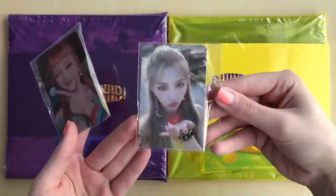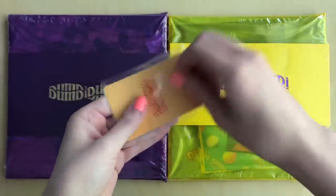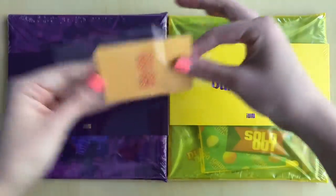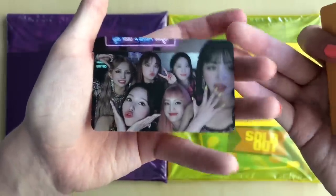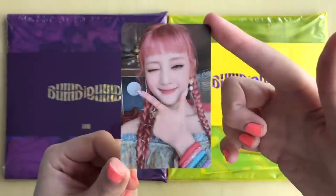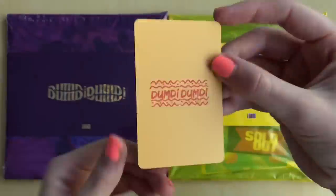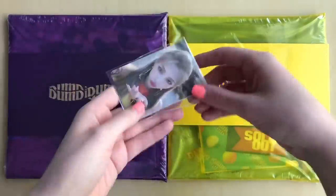I got Mini and Soyeon — super adorable. We'll open them up. Oh, you get more than one. You also get a group card. They did this for GFriend as well — you got a member and the group. I'm trying my best not to show my nails because I have not redone them. And here is Mini's card — it's so cute! Adorable. And we will open up Soyeon's card.